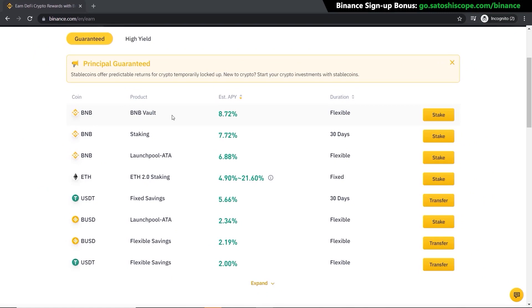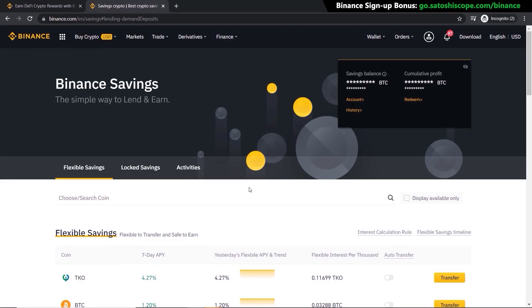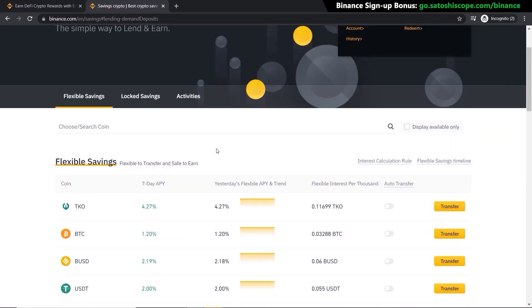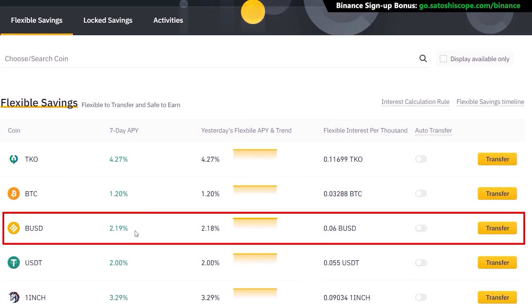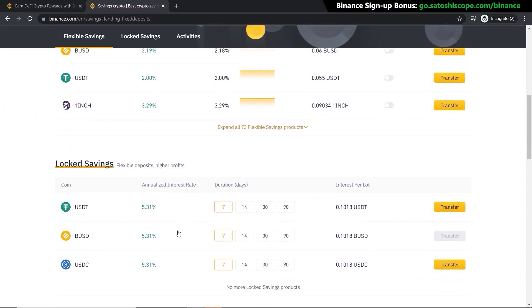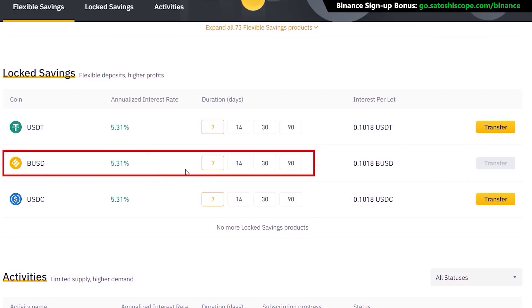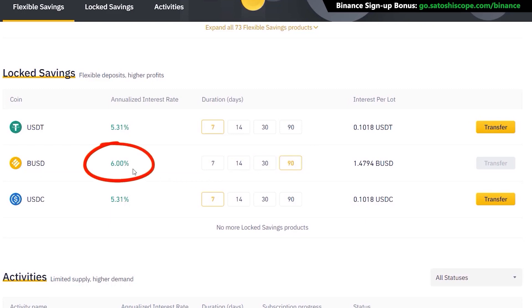Let's take a look at the savings option — click 'View More' and it takes you to the Binance savings page where you can see flexible and locked savings. You can transfer your funds into these pools to start earning interest. For example, with BUSD in flexible savings you'll get a 2.19% APY, but with locked savings you can earn 5.31% APY. By locking your assets for a certain amount of time you earn more — 14 days, 30 days, and 90-day locks can go up to as high as 6%.